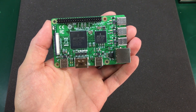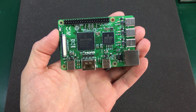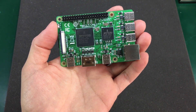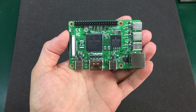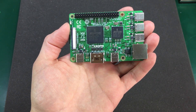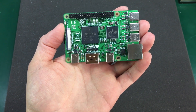The first thing that we noticed is they kept the same form factor. This new version 4 has the exact same PCB dimensions with the same hole spacing and the same placement for the expansion port. The Ethernet and the HDMI port also keep their position on the board, but that's about where the similarities stop.